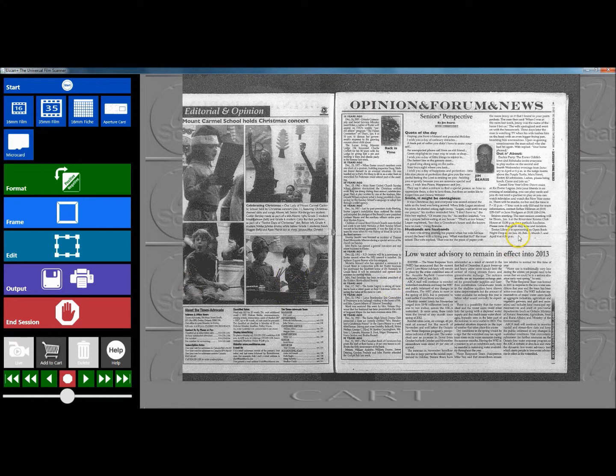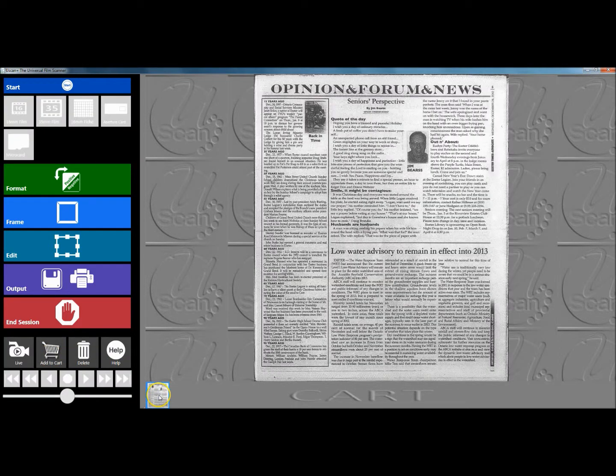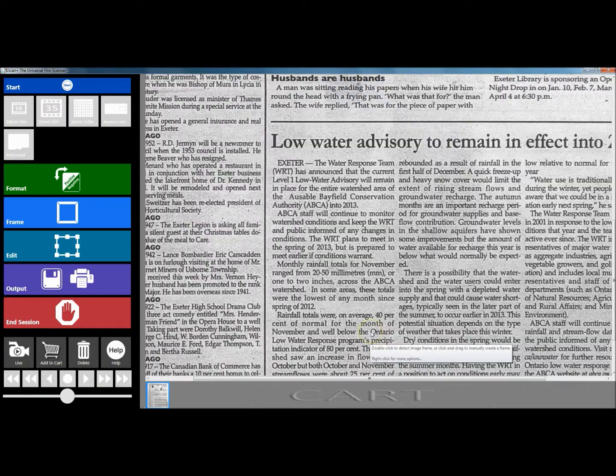Functionality like the auto frame detection for the pages makes it quick and easy for users to capture pages, save them to their indexing queue, and preview them. Right away we can see exactly what our image is going to look like before printing, scanning, or saving — that way we never waste paper or get a bad scan.